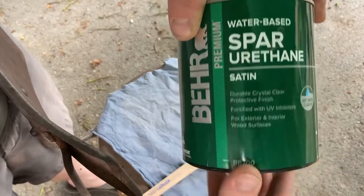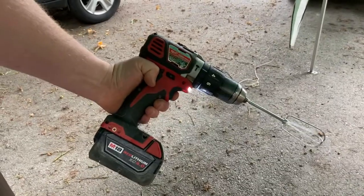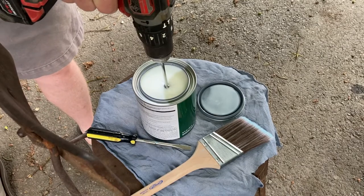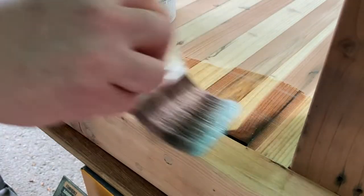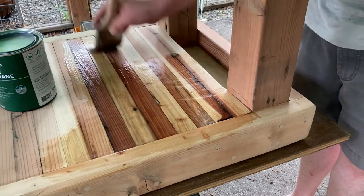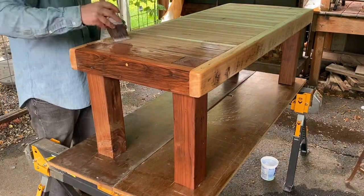I like using water-based polyurethanes like this — it doesn't have a strong chemical smell and it's really easy to work with. I used my mixer on my drill to mix it up. Make sure you don't go at too fast a speed because you'll get a lot of air bubbles. I started with the bottom and put three coats on, then flipped it over and put three coats on the top. I was able to finish this within a day because this water-based polyurethane dries really quickly and you can add another coat shortly after it's dry.